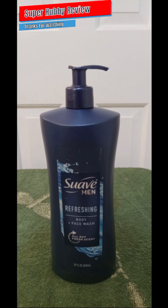For those of you who've seen this in the store and are wondering whether to get it — yes, this is definitely worth the five dollars. I'm also curious: for those of you who've purchased the Suave Men Body Plus Face Wash, what did you like about it? What didn't you like? What were the pros and cons? Feel free to leave a comment below and I will get back with you.